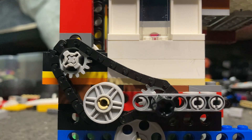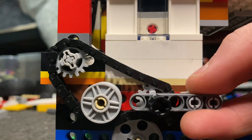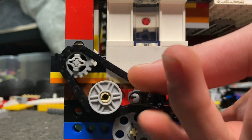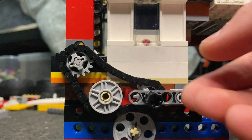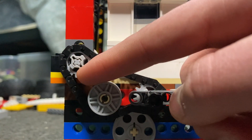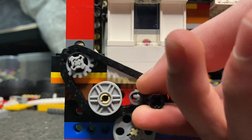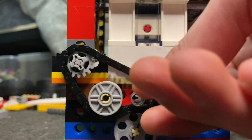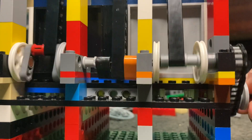The first thing you may notice about this engine is that it actually uses a chain to drive the valve train — none of my previous engines have required a chain-driven valve train. As you can see, this chain is still 90 degrees offset, similar to how a one- or two-cylinder vacuum engine has 90-degree offset timing.